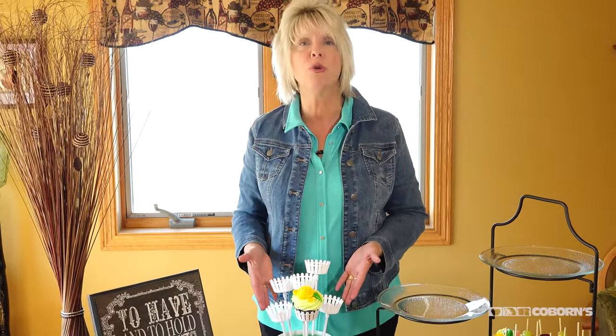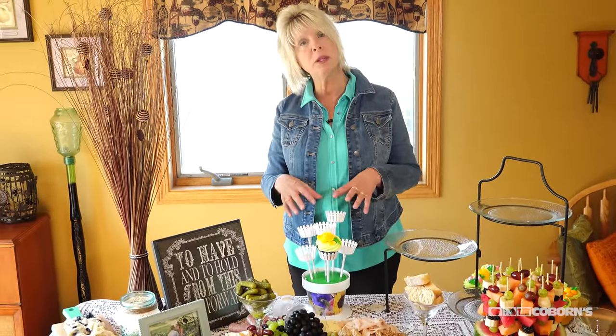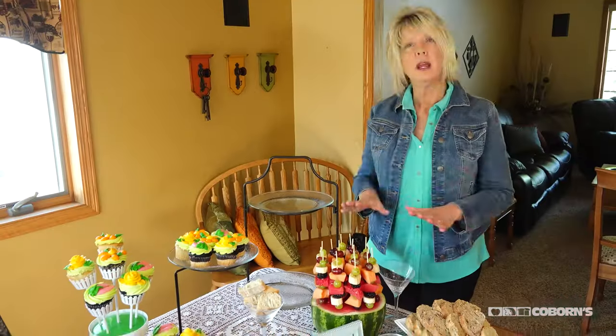The next thing I did — again keeping the height — is this really cool spring pot that Coburn's provides through our bakeries. All you do is put cupcakes in it, and you can order these through any of our bakeries. Isn't that so cute?